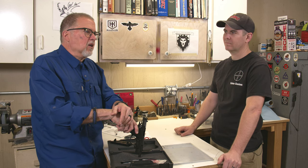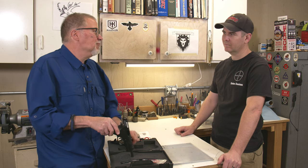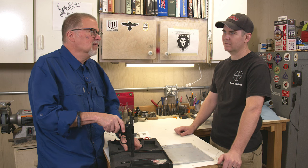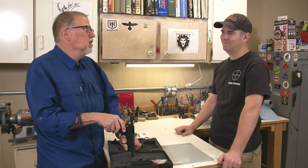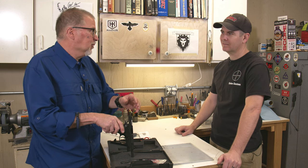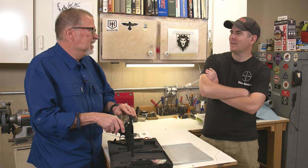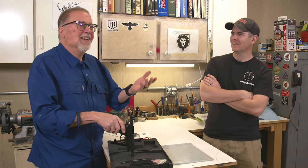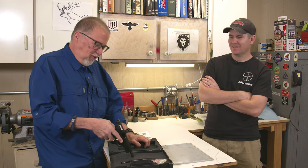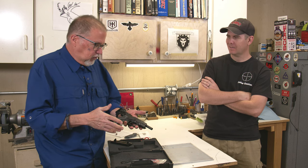Instead of saying 'made in the Czech Republic' like this one, they used to say 'made in Czechoslovakia.' That country hasn't existed since 1989 — that's when the wall fell. Marty was just barely nine years old when the wall fell. I was around, I was old.